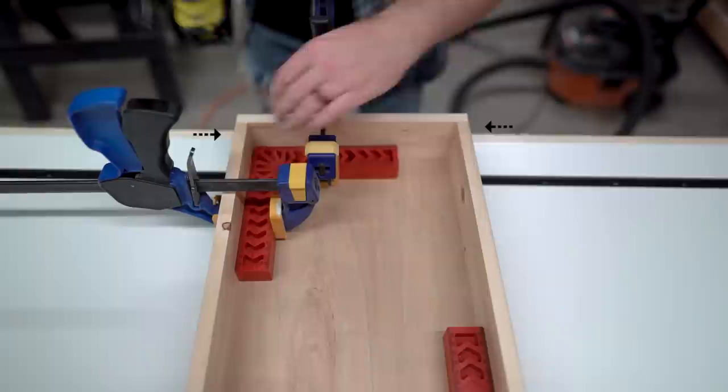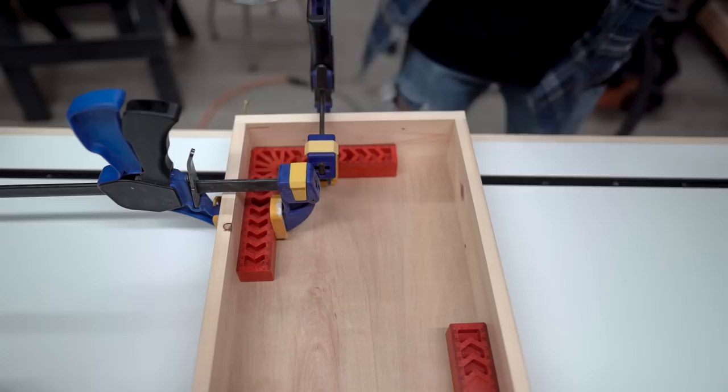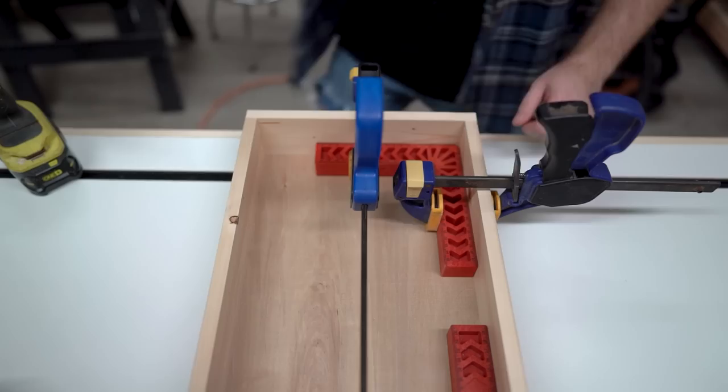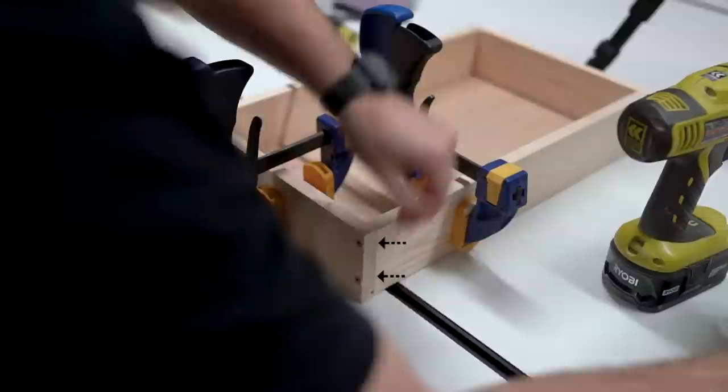Pay attention to the orientation of the drawers and how I put this all together. The short sides — see how they overlap — the long sides, that's by design, and I used one and three-quarter inch screws for this. I'll link all this stuff in the description below. Like these right angle brackets — these things are a godsend. If you don't have these, you better get them. They're super cheap and they've saved my butt a million times. Here's a different view — I recommend countersinking your holes. I didn't, and I had a little issue there.